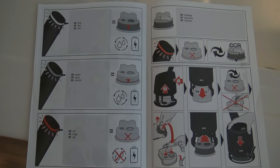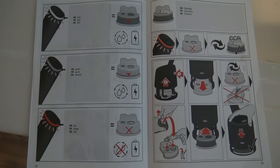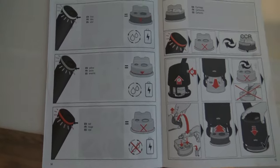So as long as the light is blue, there's plenty of fluid. When it's yellow, it's very low and you need to replace it. And then when it's red, obviously it's empty.